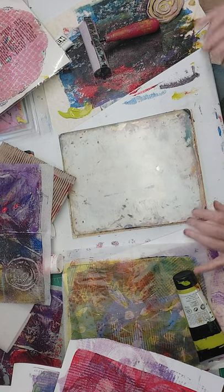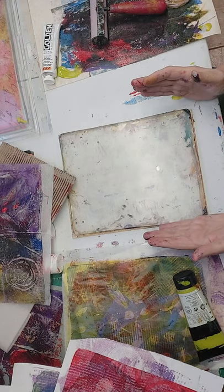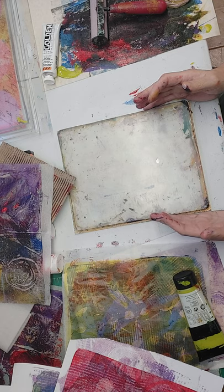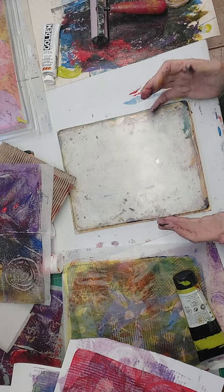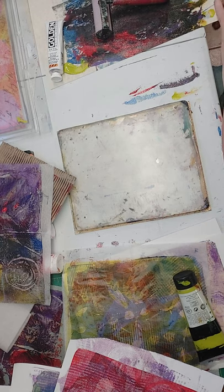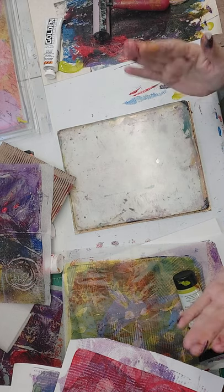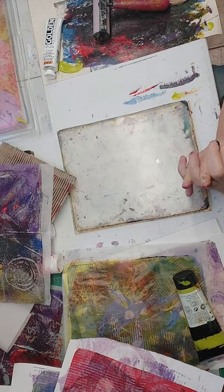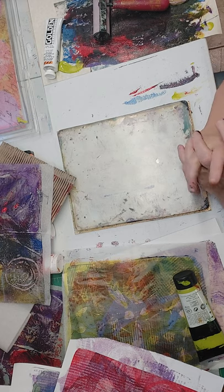I want to thank you for viewing my video. If you're interested in what I'm going to do with these — I mean, you could gel print every day, all day, for ten years and not worry about it, but in the end you've got to do something with them. Gel printing is the most fun part for me, but there's got to be an end to the art — it's got to go into something. So that's what we'll do next time: we will put these into something. But thank you for watching. This is my first YouTube video — hopefully it was interesting enough for you to watch and see what happens to these pages. Thank you very much. Bye-bye.